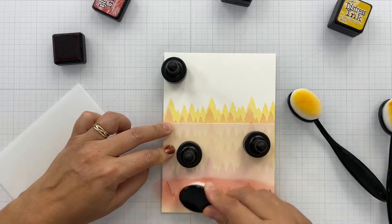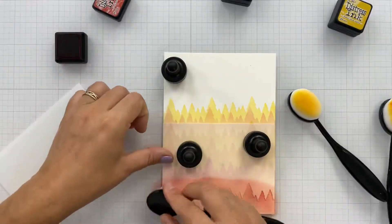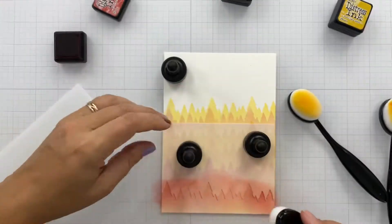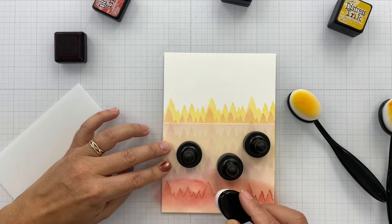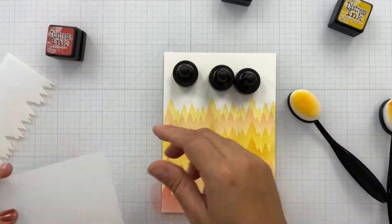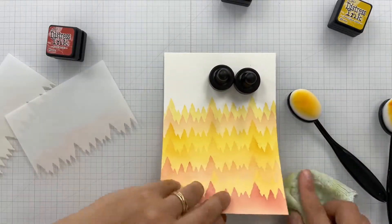One thing to note: when you're wiping your stencil off, go in a downward motion. That way you will have less risk of bending those pointy tines from the trees, and you continue to have a nice crisp line for your pine trees.